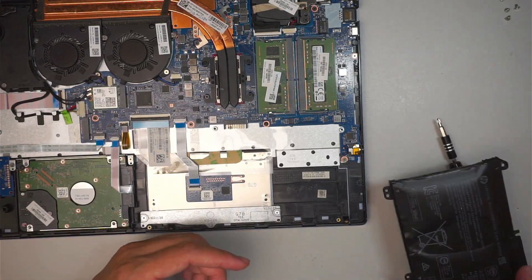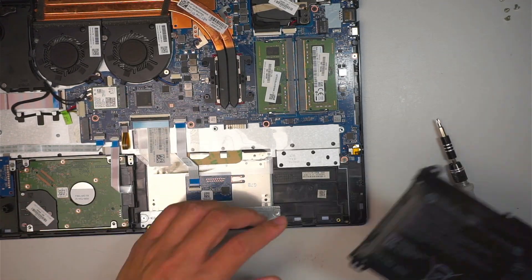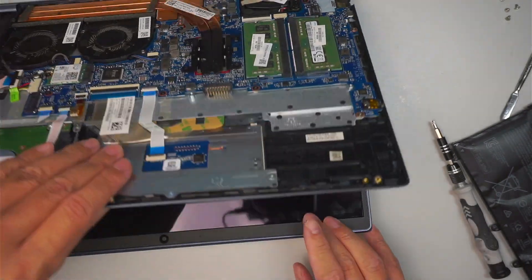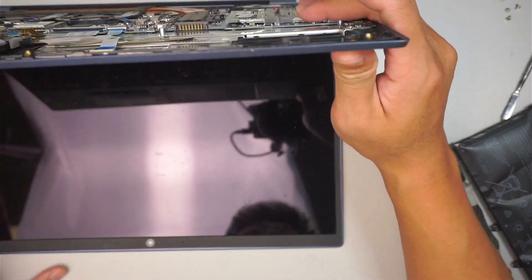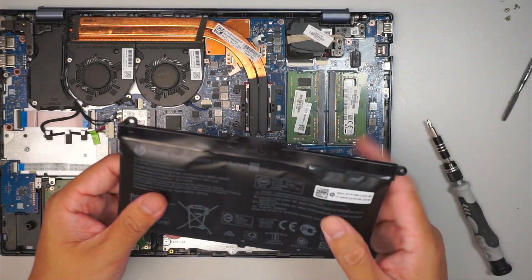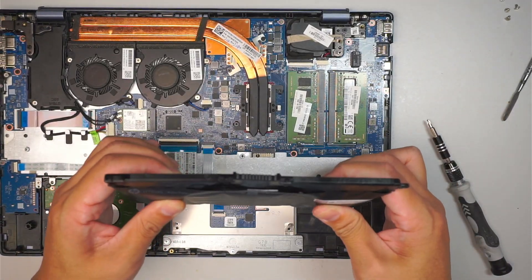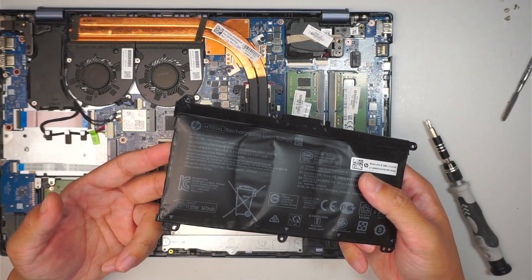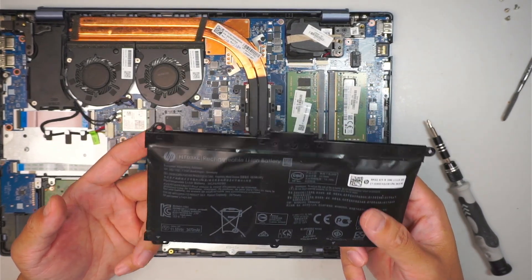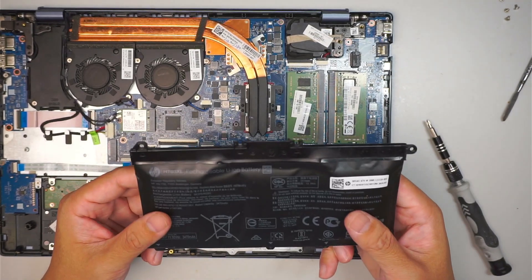Those are the early signs. If you feel the palm rest area is very hard, or you can feel like it's swollen, then those are signs that the battery is getting bad. And of course, if the computer is not holding its charge — if it charges but doesn't last long — those are also signs that the battery is going bad.